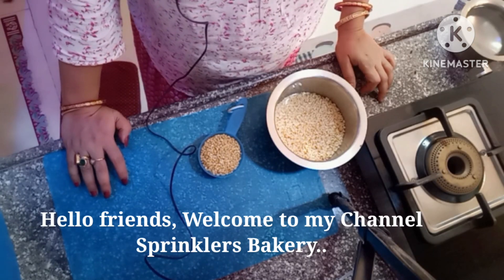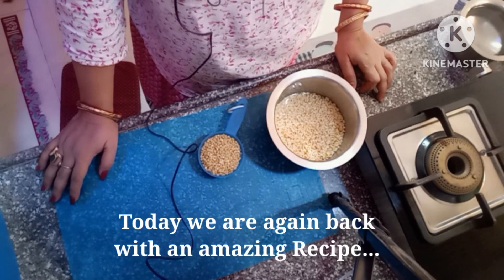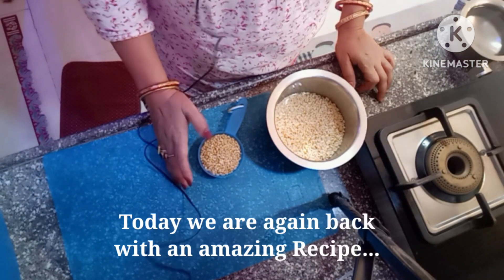Hello friends, welcome to my channel Sminklers Bakery. I am Suma here. Today I am going to make a sweet dish — a moog dal sweet.